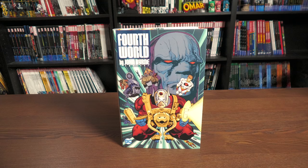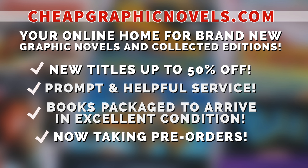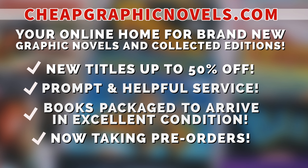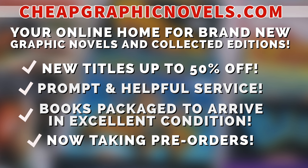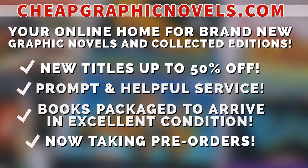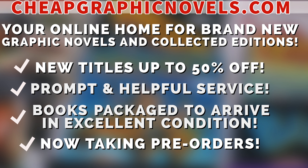If you're interested in purchasing this book, don't forget to check out our sponsor. This episode is sponsored by CheapGraphicNovels.com, your online home for brand new graphic novels and collected editions up to 50% off cover price. They pride themselves on packaging books so they arrive safely in excellent condition, with prompt and helpful service. Check out the bargain deals for up to 90% off cover price. CGN is now taking pre-orders, making it easier to ensure you don't miss out on the hottest releases. If you're a first-time customer, let them know you were referred by New or Mint Condition at checkout and you'll receive a credit for free shipping on your next order — valid for U.S. customers only.